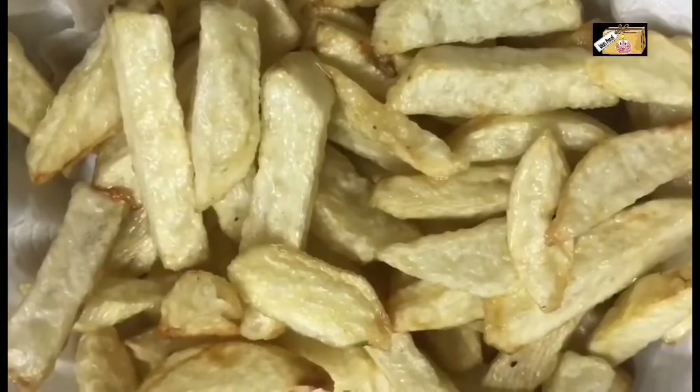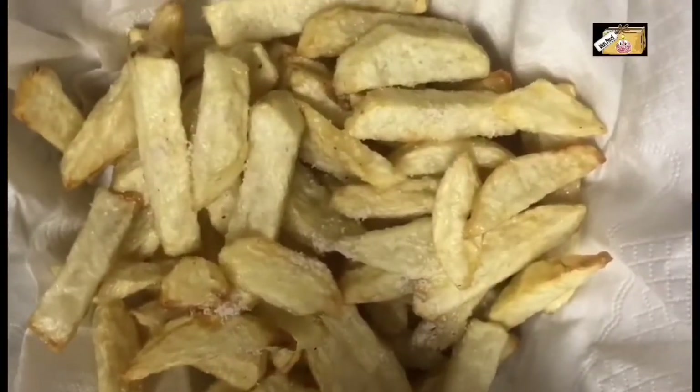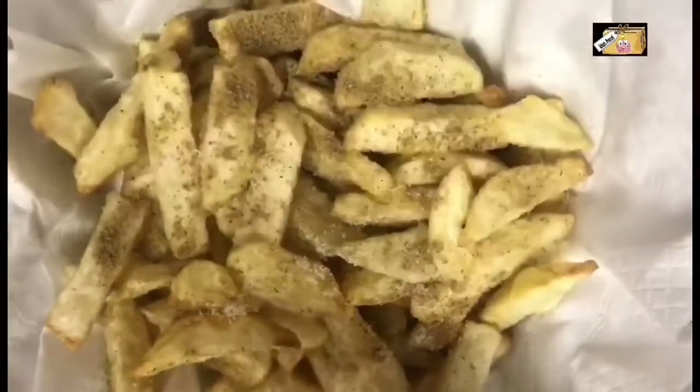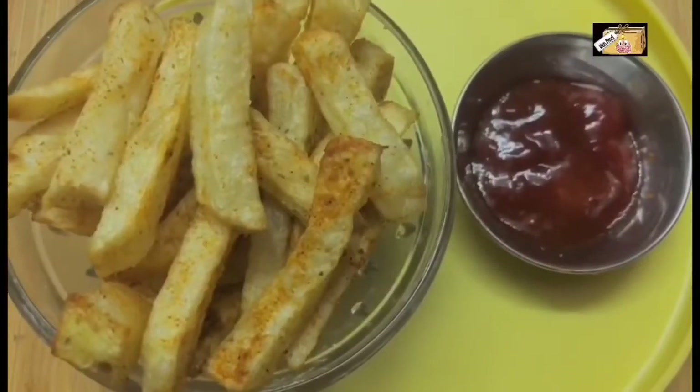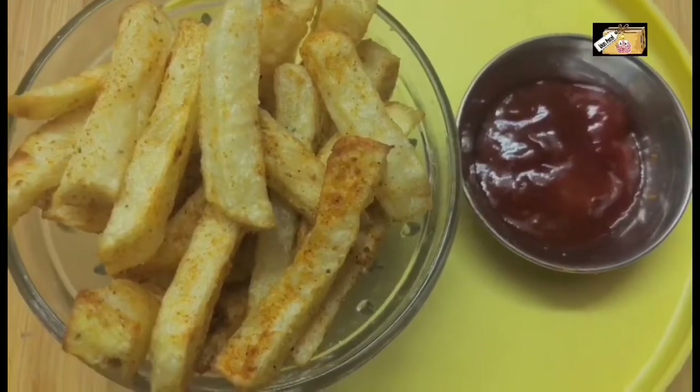Now let's garnish it. Add the seasoning first. Add the chat masala and spices. Now let's add the crispy and tasty French fries. Add tomatoes and bread.